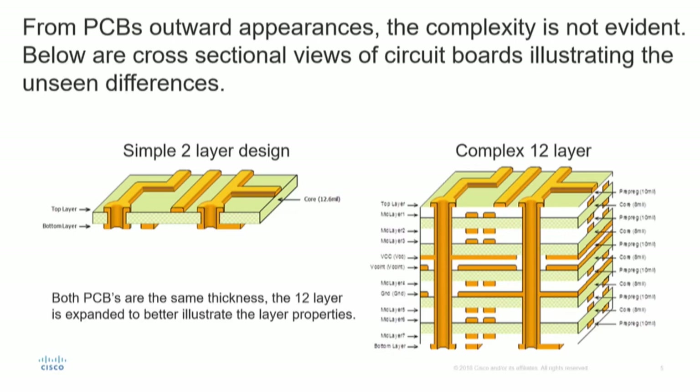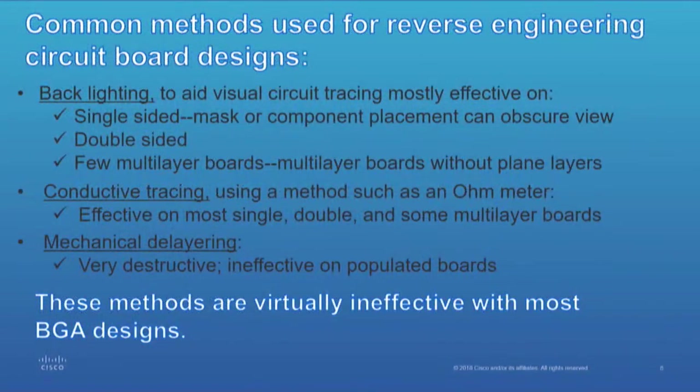Because you have plane layers in there, you're not going to be able to see anything if you're trying to do reverse engineering with optics. Common methods for reverse engineering are backlighting, conductive tracing, and mechanical delayering. Backlighting is effective without plane layers, but with a plane layer all bets are off. Conductive tracing is a pretty tedious task. Mechanical delayering is very destructive — it's ineffective with populated boards. At Recon Canada, they gave an illustration of mechanical delayering that was effective. You've got nothing left but a pile of powder when you're done, but you get your layers separated.